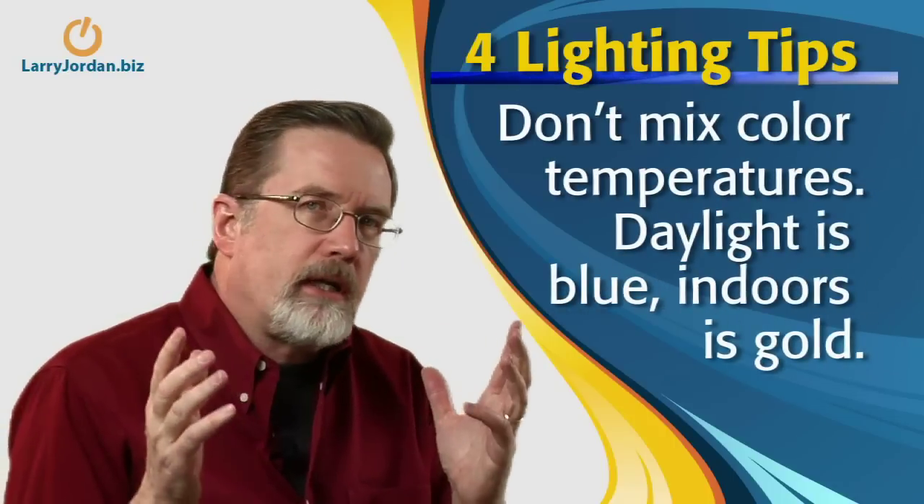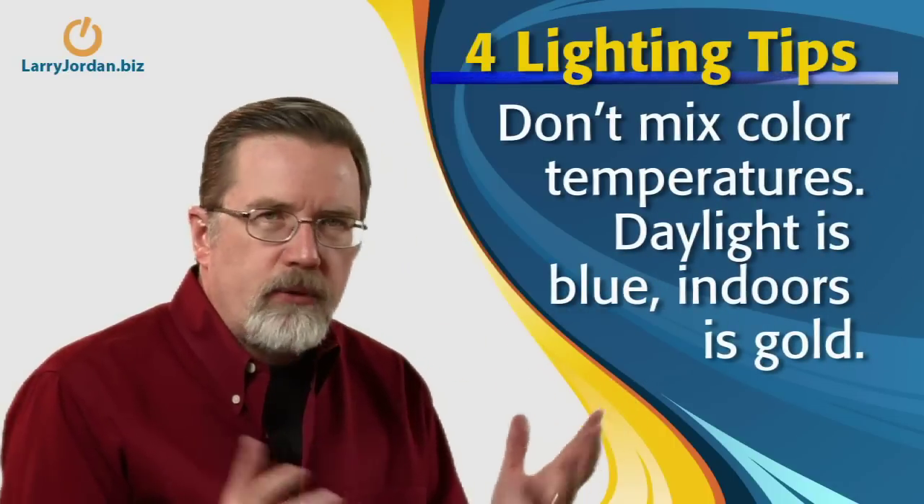If you don't have the ability to set up three-point lighting, which we talk about in our premium section, a nice camera light can make a big difference. Finally, don't mix color temperatures. Sunlight tends to be blue-white, while table lamp light tends to be orange-white. If you've got sunlight coming in from a window combining with table lamp lights, you end up with blue light combining with orange light, making an impossible scene where none of the colors look right.